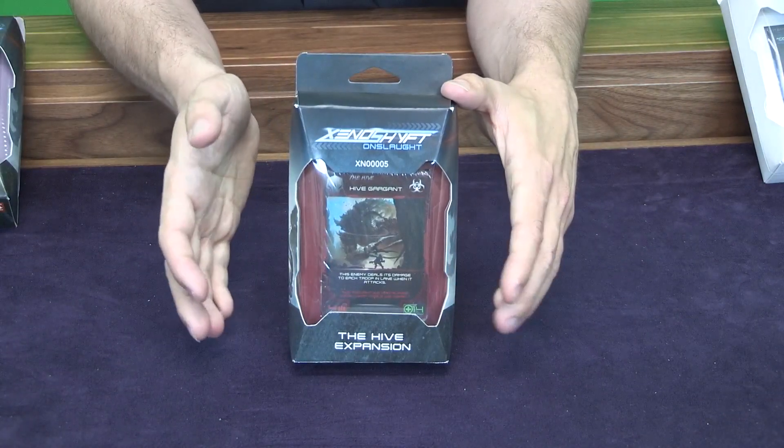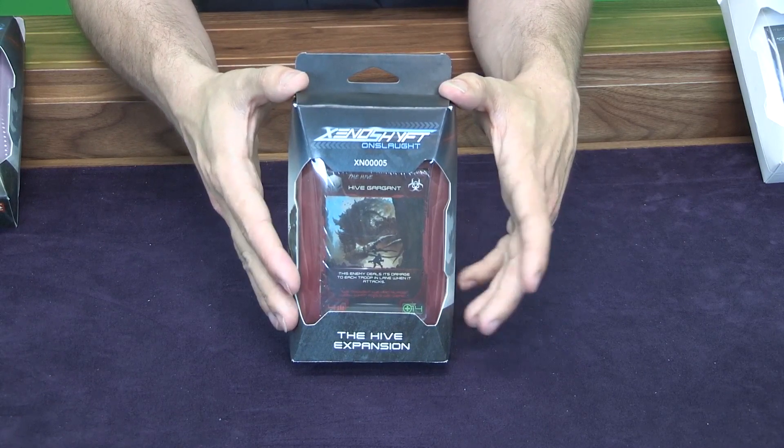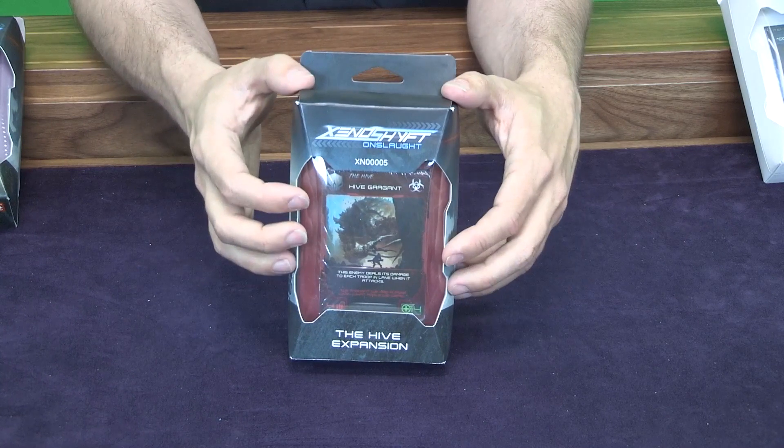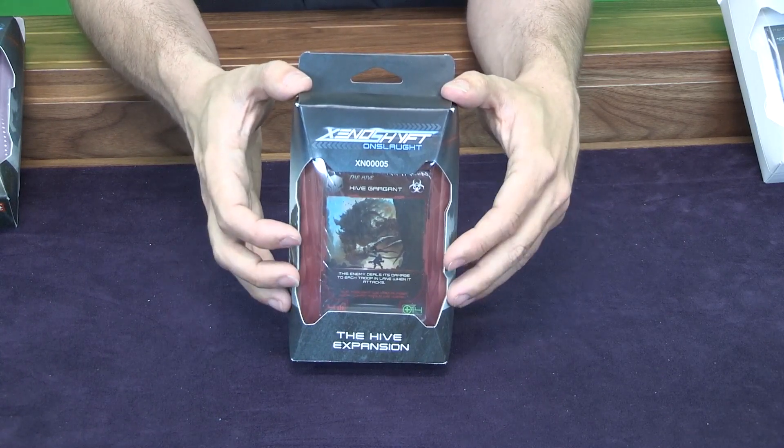Next we have the Hive expansion. This is basically just an expansion deck for the Hive, so it's new monsters to go in there for you to fight during your games of Xenoshift Onslaught. They're tougher and a little bit more varied than the cards that are already in the game.